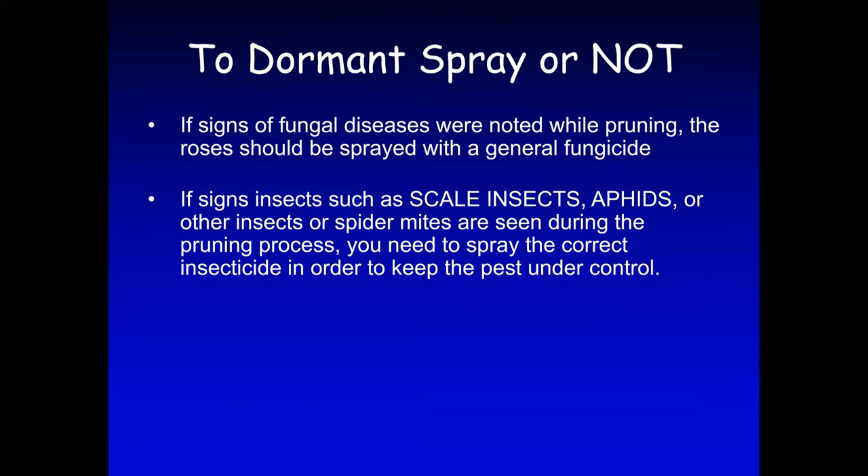Whether you want to spray or not is a personal decision. Some people just don't want to spray; others want to spray as soon as they see problems. If you see fungal diseases while you're pruning, it might be a good idea to spray with a general fungicide that will control some of those diseases.